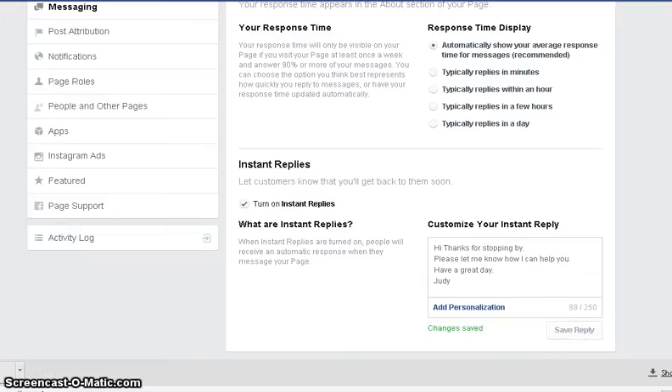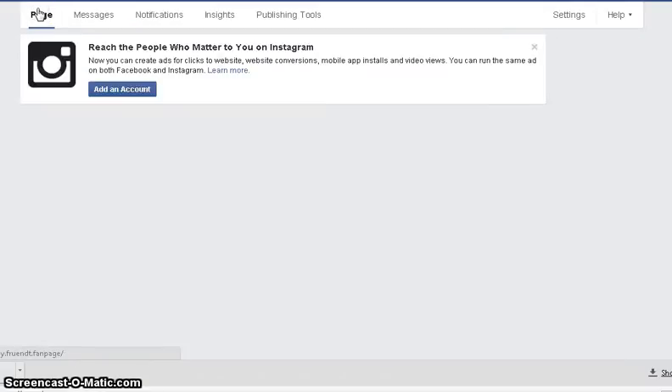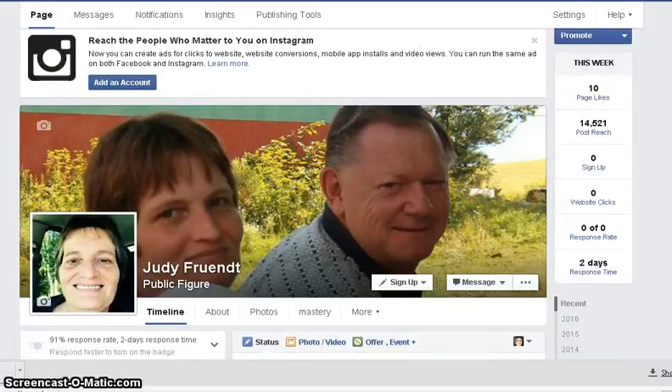And now, when somebody comes over to your fan page and they put a message to you, you will have an automated reply going over to them.